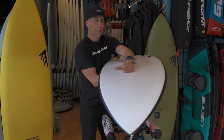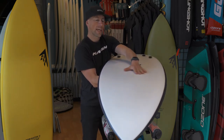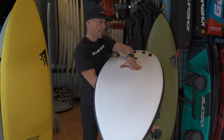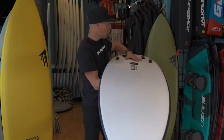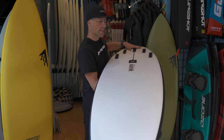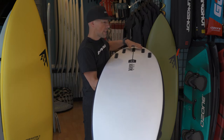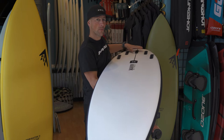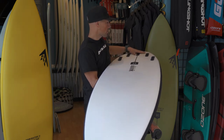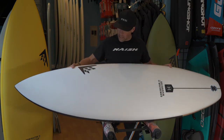As far as the concaves, the center of the board has a nice large single concave that adds stability. Moving back it goes to a double, and then all the way out the tail it starts to go to a V. That's really going to help this board loosen up in turns so you can dig into them and make some really radical maneuvers.